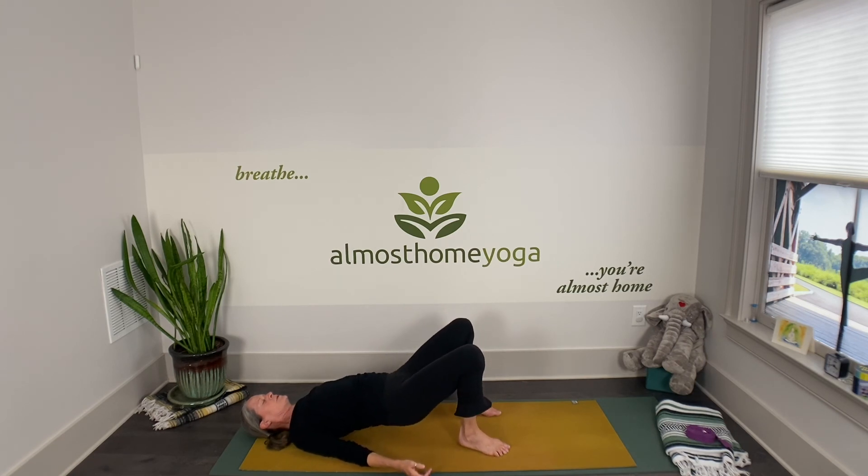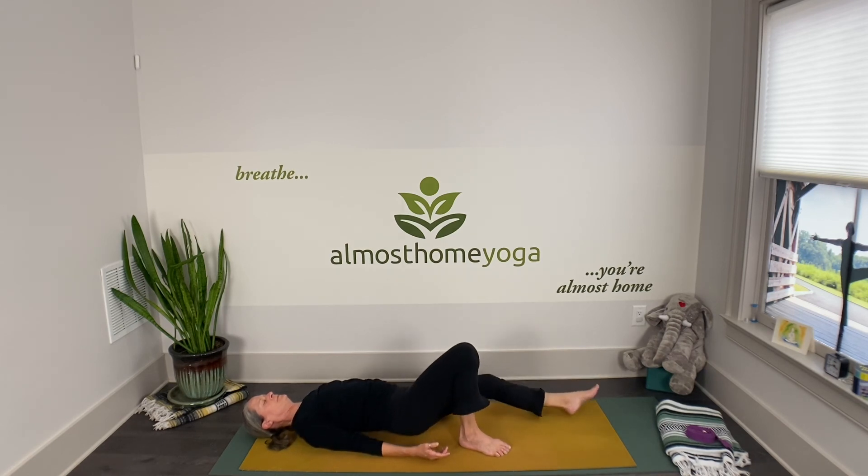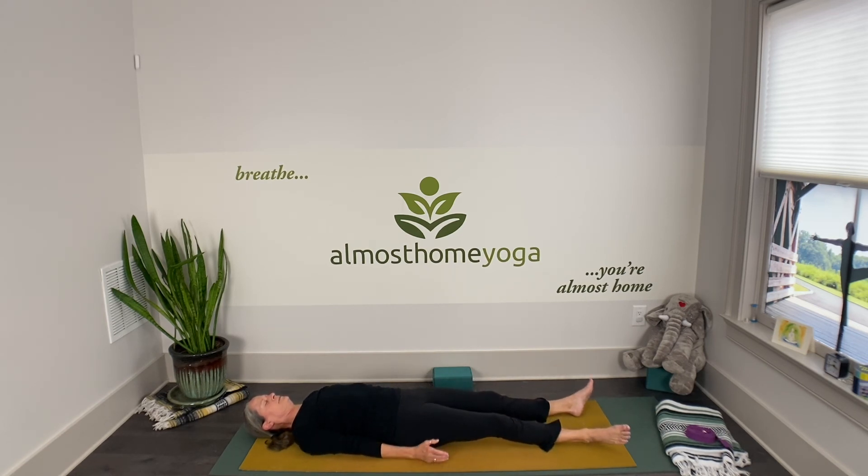Whenever you're ready, find your shavasana — don't cheat yourself out of the stillness. Stick with your breath; I'll let you know when it's time to finish.